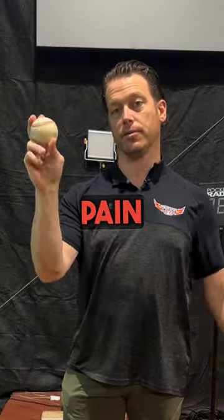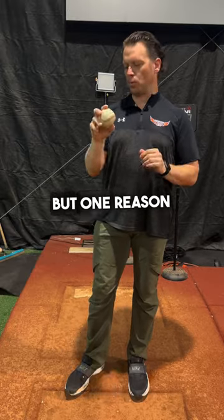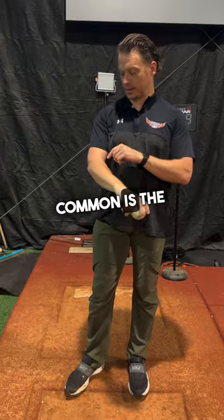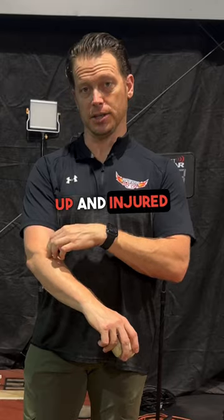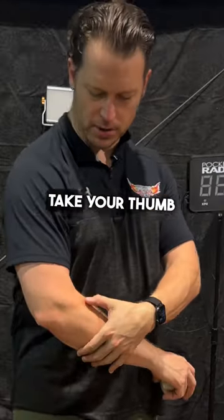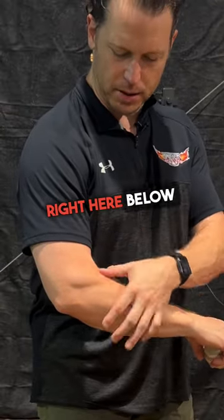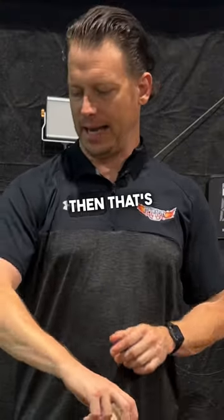If you're having elbow pain from throwing and it's getting pretty bad, there could be many reasons for it, but one common reason is the backside of your forearm — these muscles are knotted up and injured from repetitive throwing. These are the decelerators, and you'll know that if you take your thumb into the muscle right here below the bicep and push into it, and if it's excruciating pain, then that's the case.